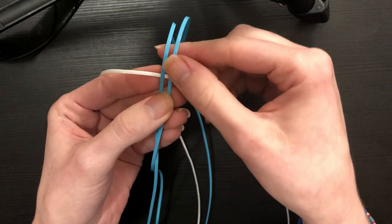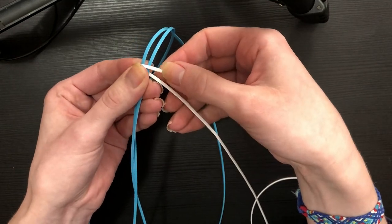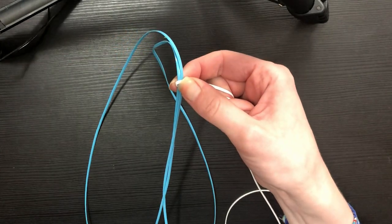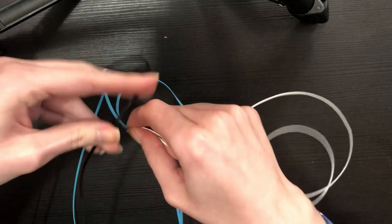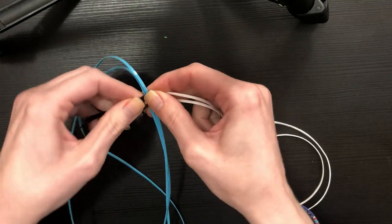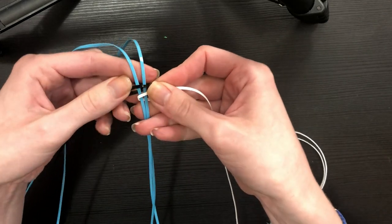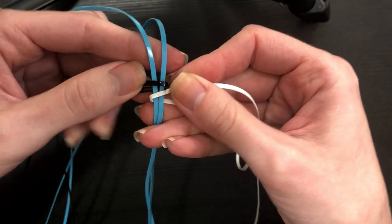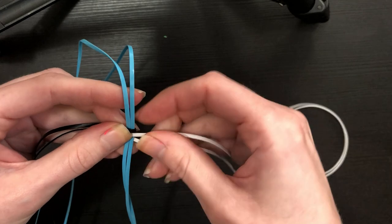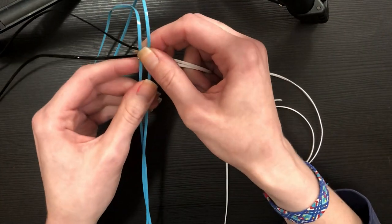I'm going to lay my white string horizontally, perpendicular to my two blue strings, and fold one half over — putting both white strings on the right. Then we'll do the same with the black, folding it over the blue strings so both black strings are on the left hand side. Then you'll need to fiddle around until you find a comfortable way to hold and pinch your strings while still being able to use your hands.